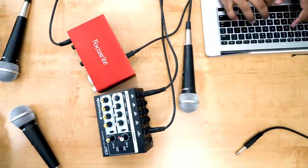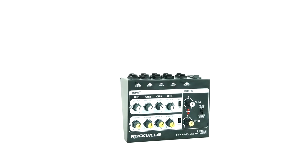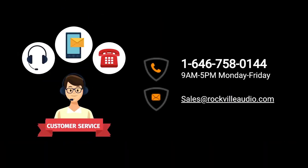So I hope this showed you guys how easy it is to set up your Line 8 eight-channel line and microphone mixer. If you have any questions, comments, or concerns, feel free to reach out to our customer support team through phone or email. As always, I'm Perry from Rockville — I'll see you next time.